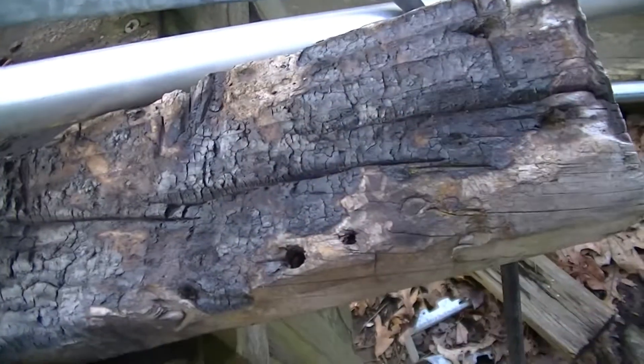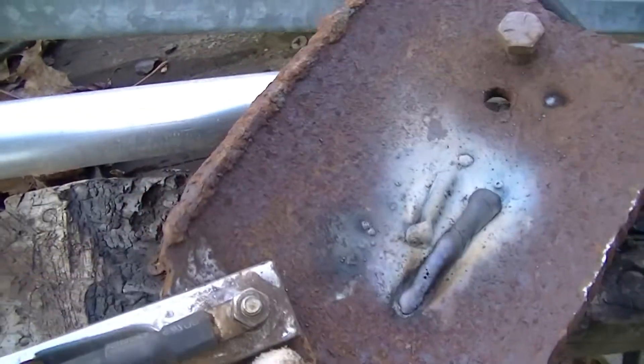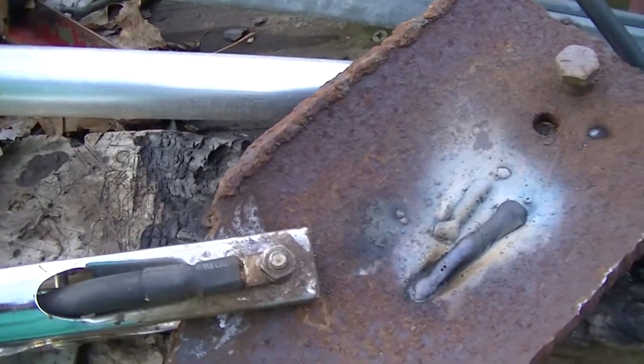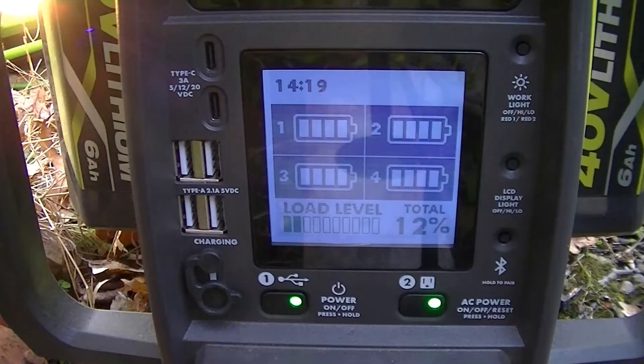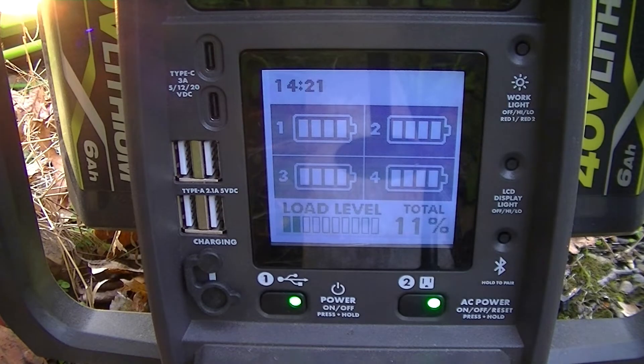Two beads. Also, generally a bad idea to weld on a wood surface, but you know, what can you do? Now to see what the meter on the thing shows.